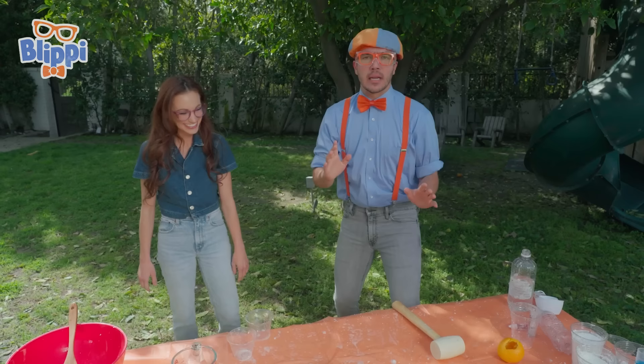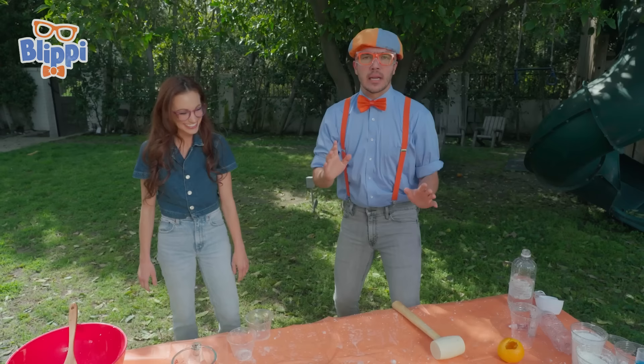Wait a minute. Emily, how do you know how to do a science experiment like that? I'm an aerospace engineer. An aerospace engineer? I know engineers build bridges and roads, but what does an aerospace engineer do? Well, aerospace means I studied how things fly through the air. Like an airplane!